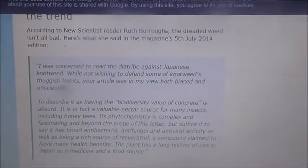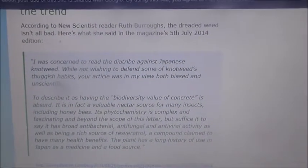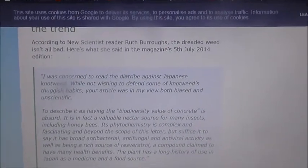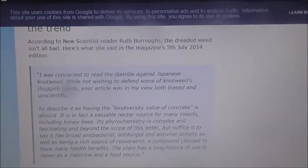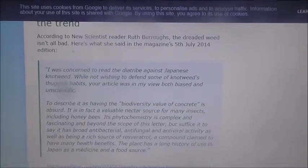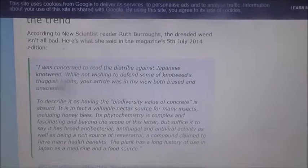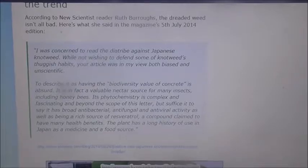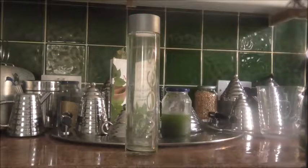She's just writing here about all the good things about Japanese knotweed. Why is it that science needs to be speaking out more and getting into the papers? It's not getting into the papers because the papers don't want to hear this. The papers are making too much money out of destroying this plant.